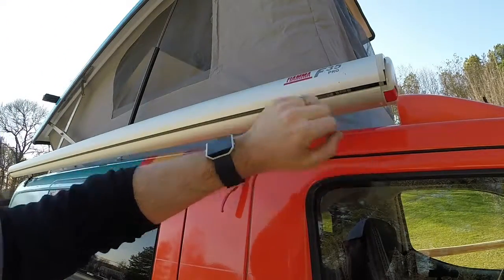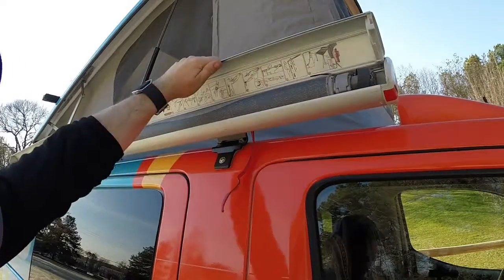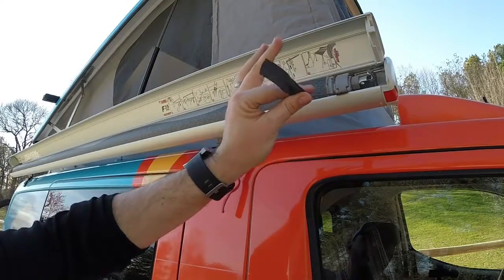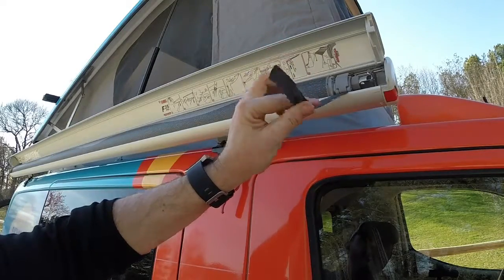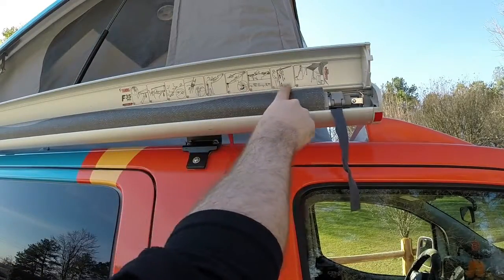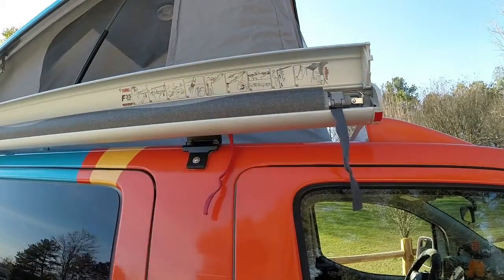Once both release buttons are pressed, this top lid will just flip right up. At that point, you've got these gray straps right here, which will be under the awning — that'll help pull it out, like so. Now, if you get lost, the instructions are right here along the inside of the top panel.